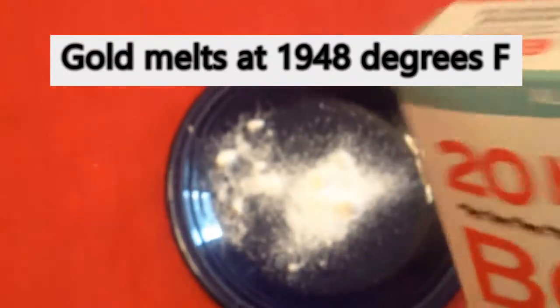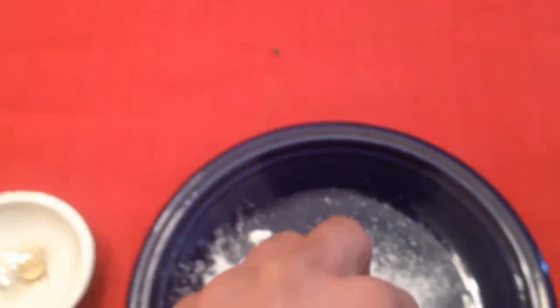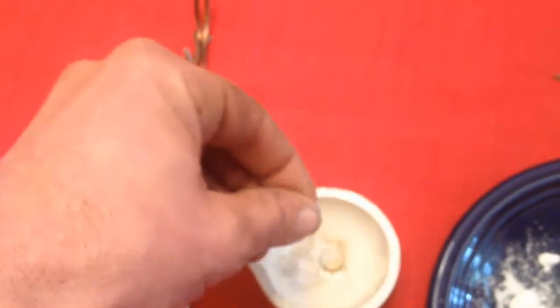Some of the tools we'll be using: a crucible, some tongs, and some 20 Mule Team borax. Basically the borax works as a flux and insulator on the gold, reducing the melting temperature. We're going to add it on top of the gold before we put it in our coffee can forge.